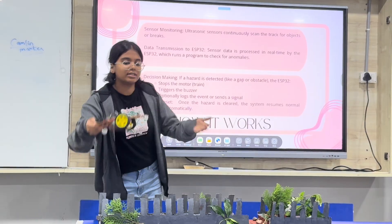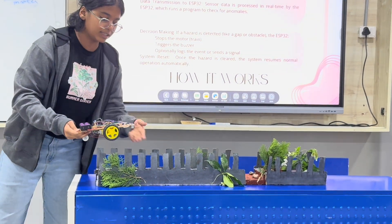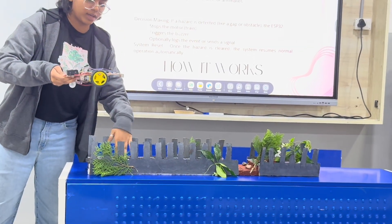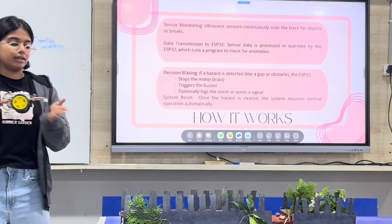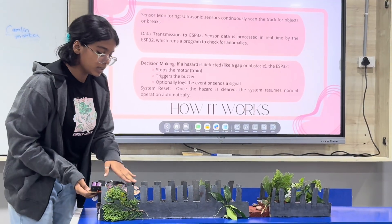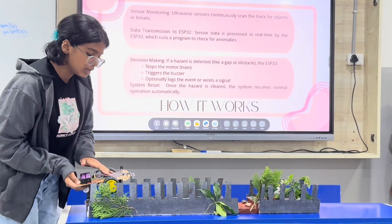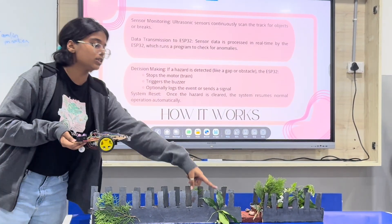We have a sensor facing downwards to detect the distance between the sensor and the rail. Basically, if the distance between both of them is 3cm or less than 3cm, both the DC motors are going to work and the train is going to go forward. If it's more than 3cm, it's going to stop.